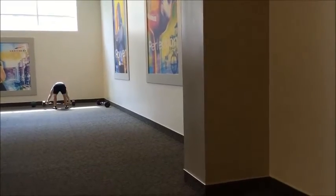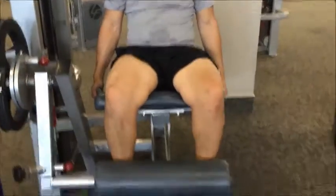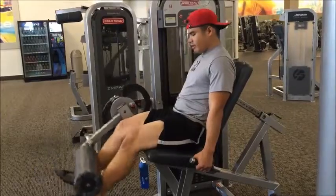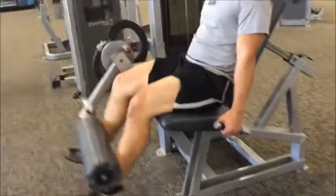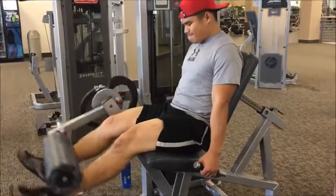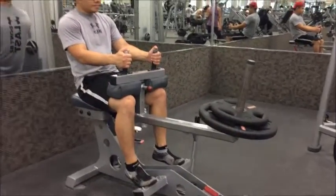We're finishing the quad workout with leg extensions — three working sets of six to ten reps, heavy weight. Focus on squeezing at the peak of the exercise at the very top. You don't have to lock out your legs, but make sure to get that contraction.